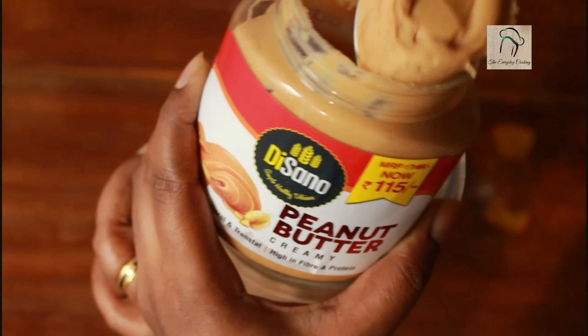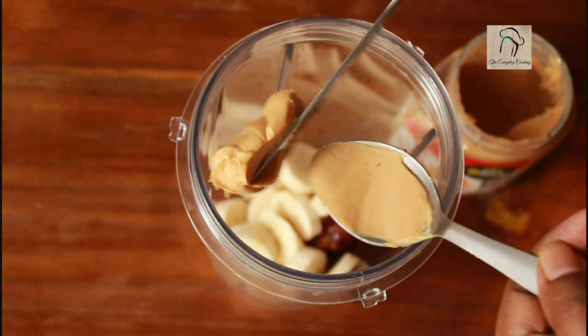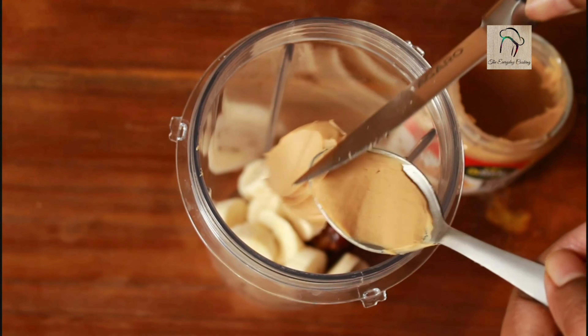Our next ingredient is peanut butter. I am going to add one and a half tablespoons of peanut butter. I am using creamy peanut butter.